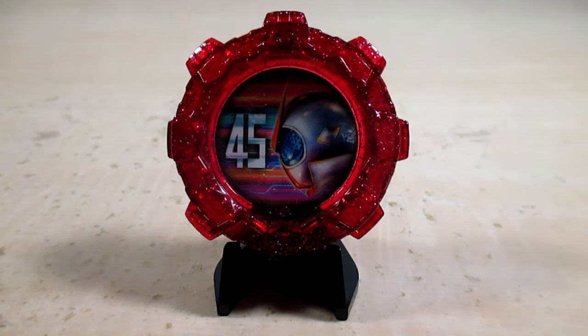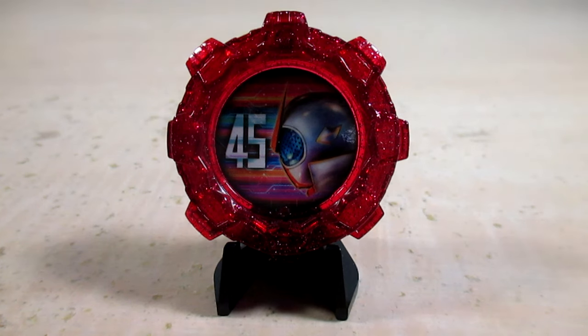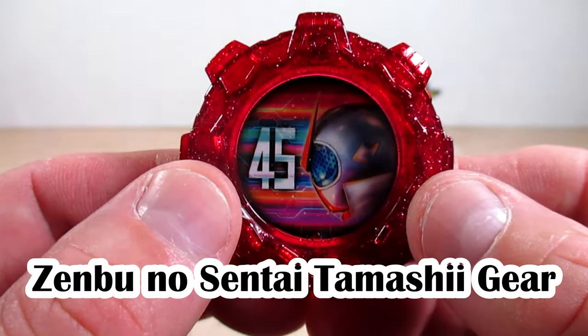The All Sentai Red gear comes with the collector's pack edition of the Blu-ray of Super Sentai Movie Ranger 2021. And to be honest, that pack is very expensive just to get that gear. It is your choice to either get both the magazine and the gear or just the gear, but I'm glad I just grabbed the gear and saved some money. So here it is, the Zenbu no Sentai Tomashi gear.